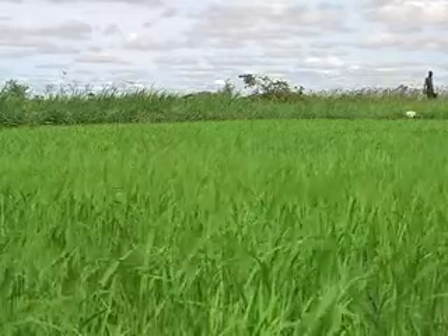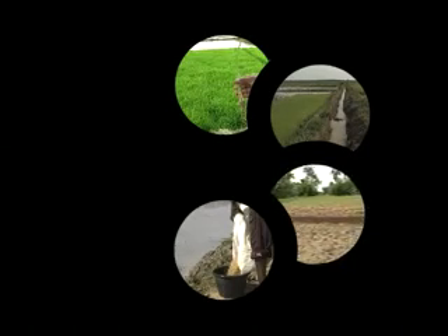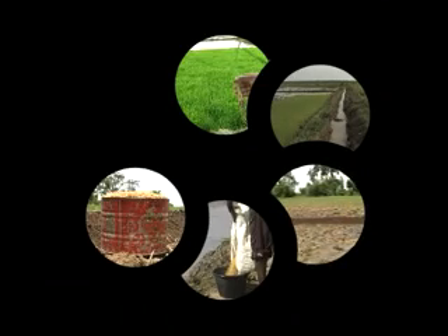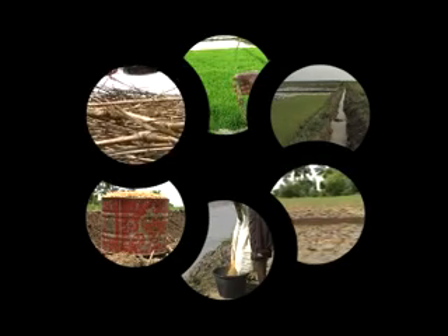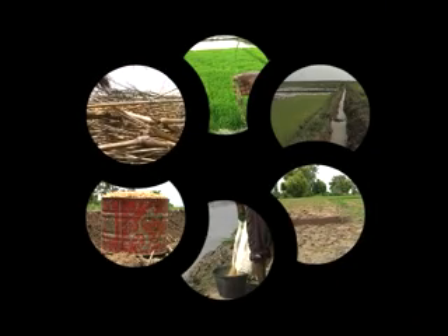There are six key principles to consider: proper timing, selecting a good location, the size of the seed bed, using quality seed, respecting an appropriate seed density, and properly managing the seed bed. Let's look at these one at a time. We'll show examples of both inland valley rice cultivation and irrigated rice, as the key principles are the same.